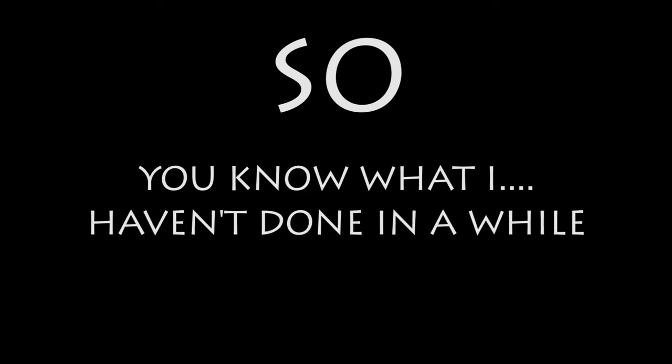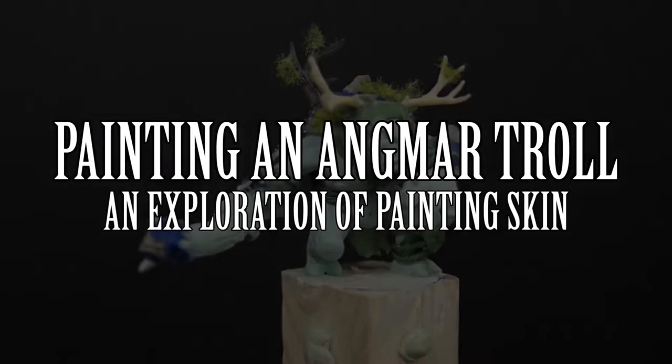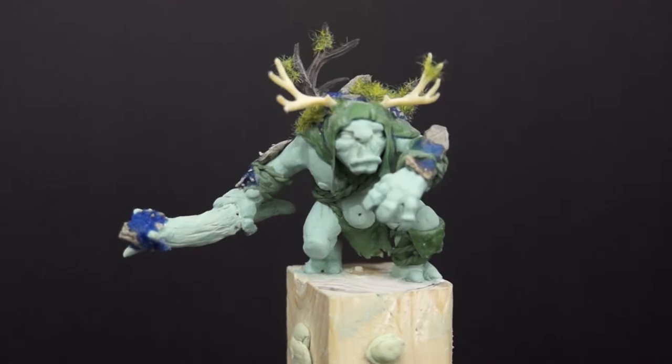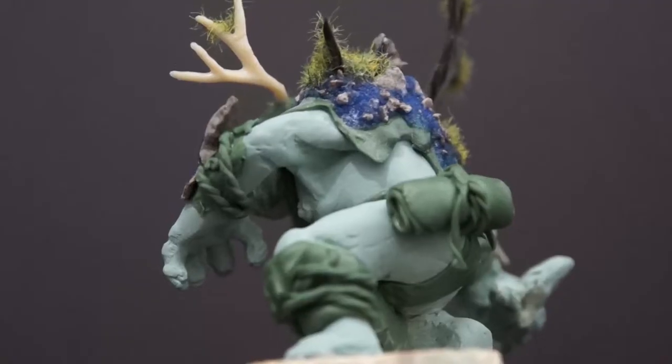So, you know what I haven't done in a while? Paint a freaking model! So that's what we're going to do today. We're going to paint up that sad little troll who's been sitting on my desk since we sculpted him two months ago now.